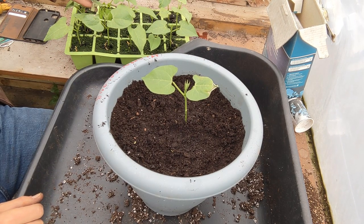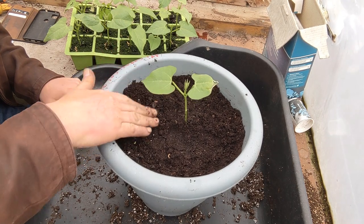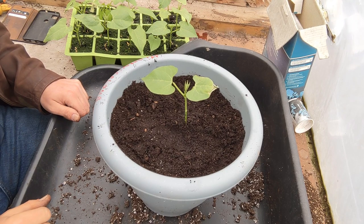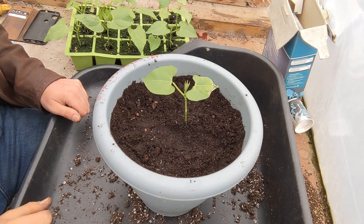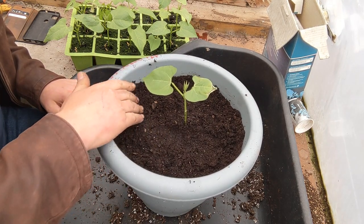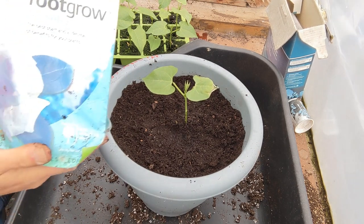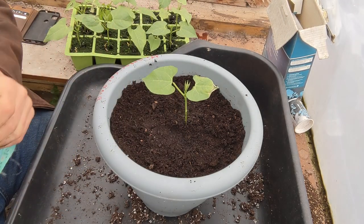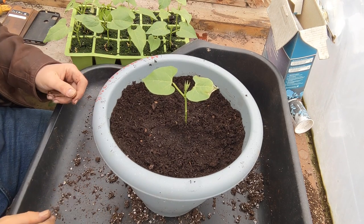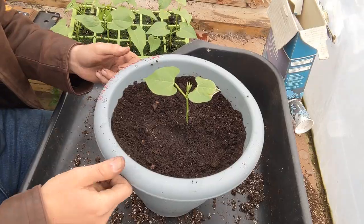We've got the 6X in the mix. I haven't put anything else in there — no mycorrhizal fungi or anything like that. We're just going to let them crack on as nature intended. Although the mycorrhizal fungi — I've got some of it here — it helps the plant, gives it vigour, helps the roots to spread, and assists in the uptake of water and other nutrients. But we'll see how these get on surviving on their own genetics.